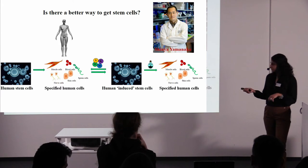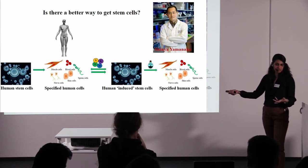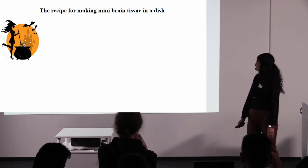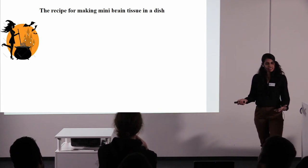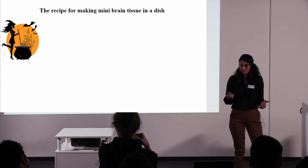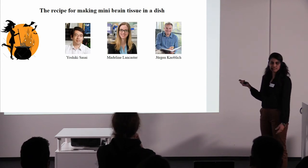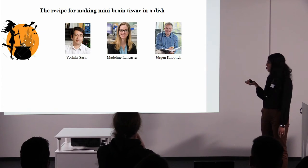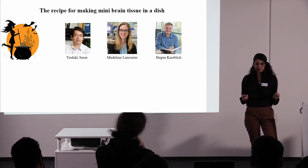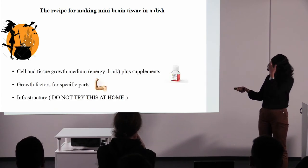Now that we are equipped with this knowledge — that we can make human induced stem cells (called 'induced' because we get them from a different bunch of cells, but they are the same as stem cells from the human) — we can go ahead and look at the recipe for making mini brain tissue in a dish. It does seem like a lot of voodoo, to be honest. The first time I read it, I thought: I can't do this, what is this, how did people come up with it? These scientists — there's a Japanese scientist Yoshiki Sasai, and two scientists currently in Austria, Madeline Lancaster and Jürgen Noblish — came up with this cocktail or perfect protocol to make mini brains in a dish.